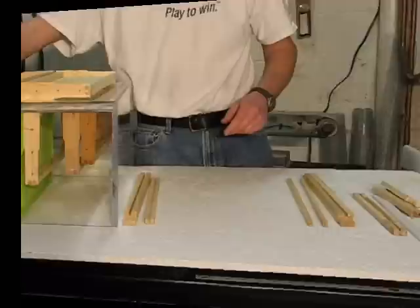That about wraps it up for this session. We had a good overview of frame sizes, frame types, and top bar and bottom bar styles. Hopefully you found it educational, and hopefully you'll join us for the next session where we'll start talking about frame assembly.